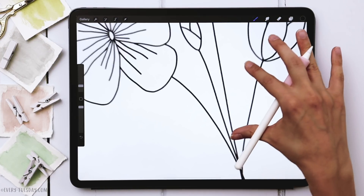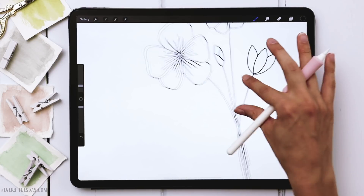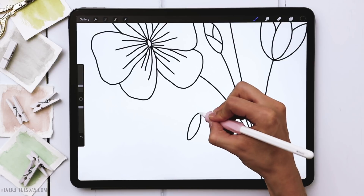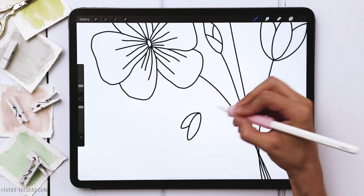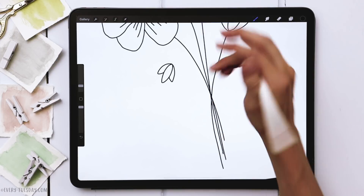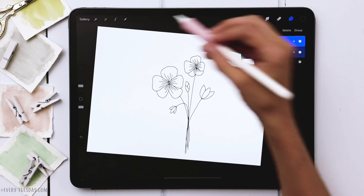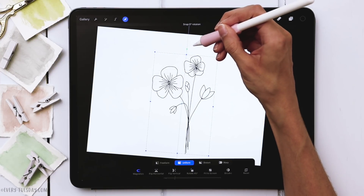For the last one we're going to make it facing downward just to add a little more variety. We'll create the first petal pointing downward and then the other two right next to it. For this stem it's going to come up and then down. I'm going to straighten these up just a little bit.